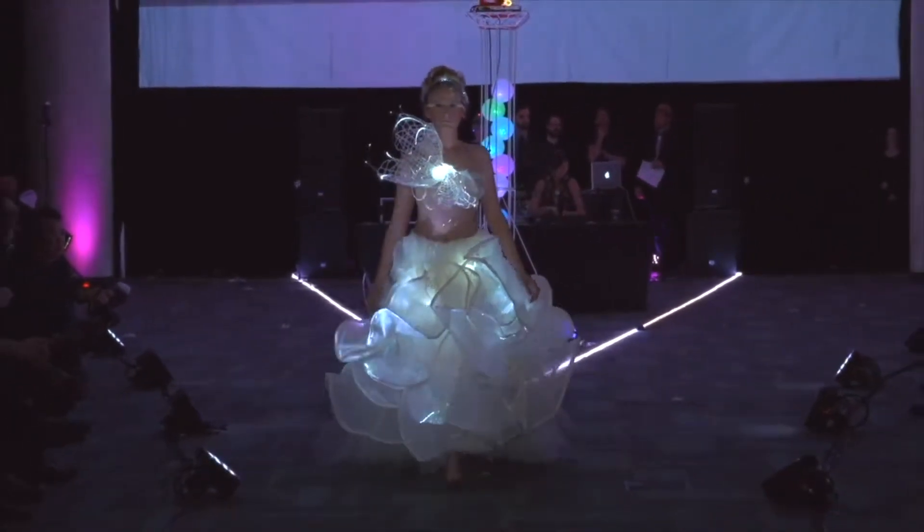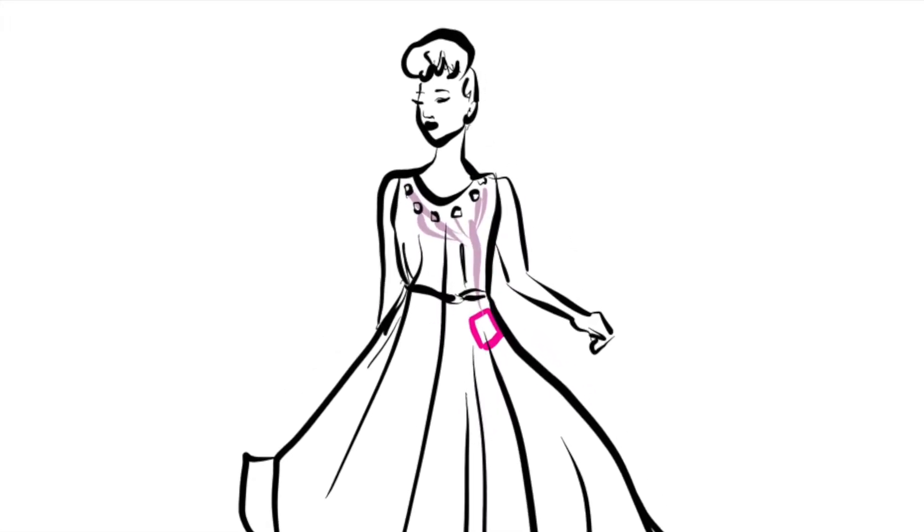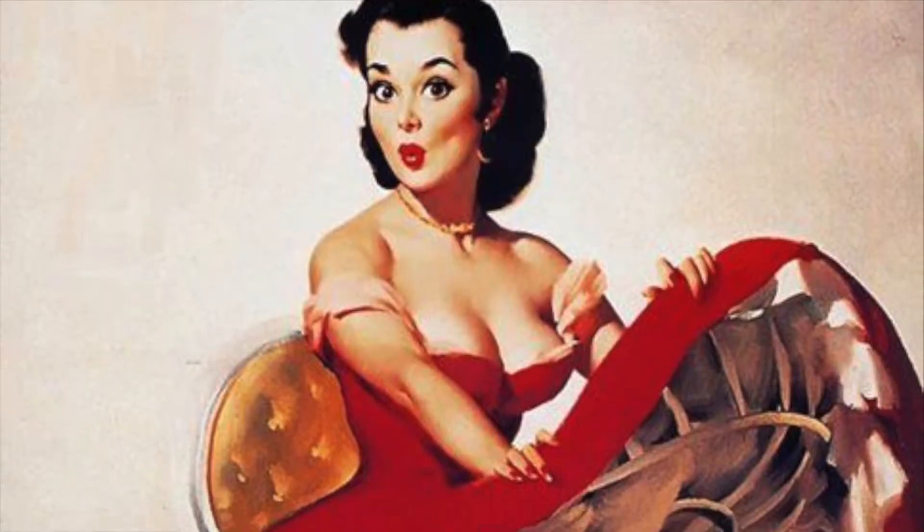Any skirt that has volume can conceal a battery. A full skirt with a petticoat can hide a lot of technology. The downside to this is that the placement is somewhat awkward to access.